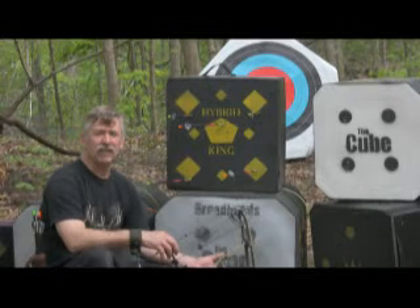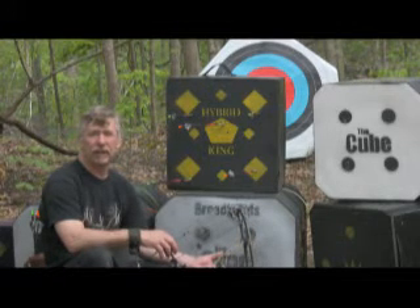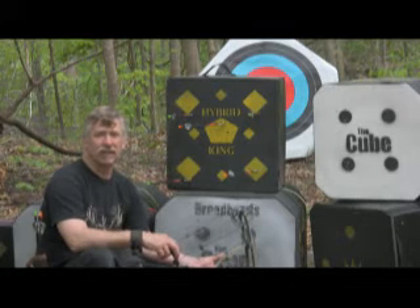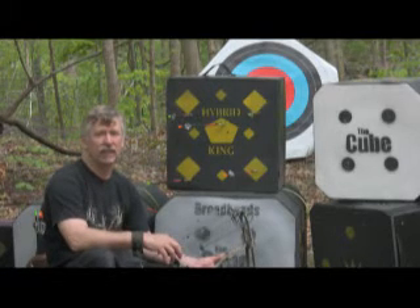The next time you get ready to go hunting, or out in your backyard to practice with your arrows, broadheads, or field points, remember, the Hybrid King will do it all for you, and do it for a lot less.